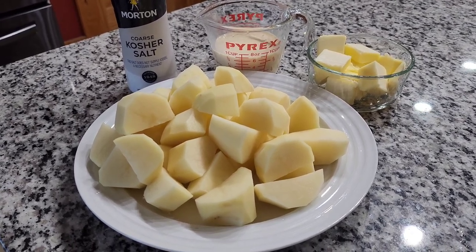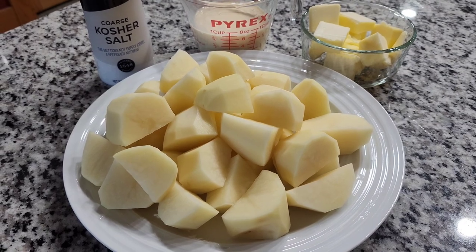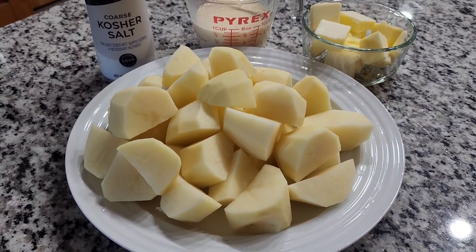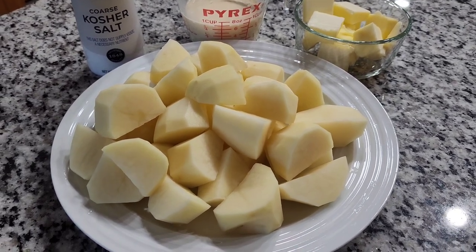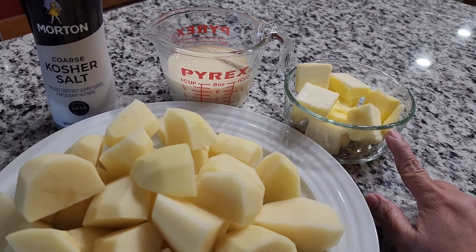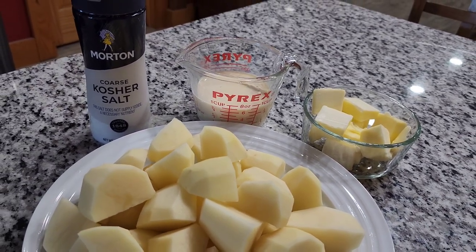Here are the ingredients. This is the potato, already peeled, washed, and sliced — it's about three pounds. That's between five to six large potatoes, and I use russet potatoes, which are good for mashed potatoes.